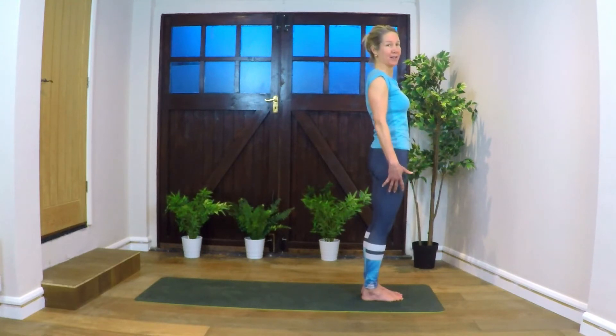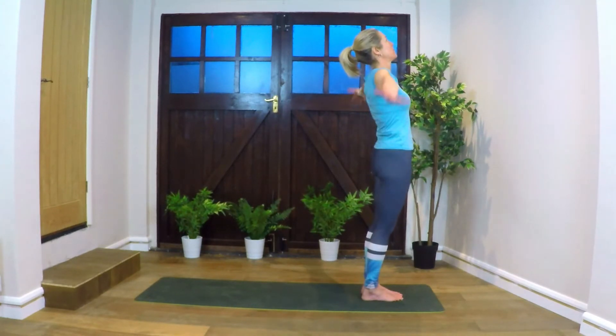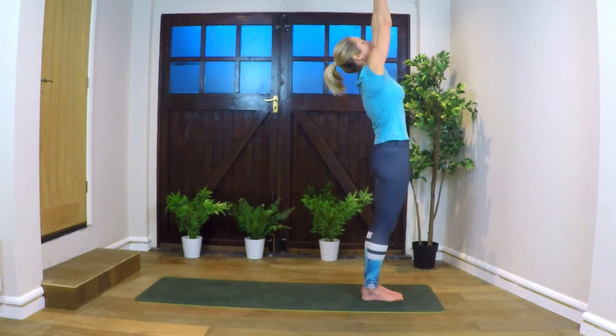Take a deep breath in and out. Inhale, exhale. Inhale, lifting arms up overhead, looking up at the hands — full body stretch.